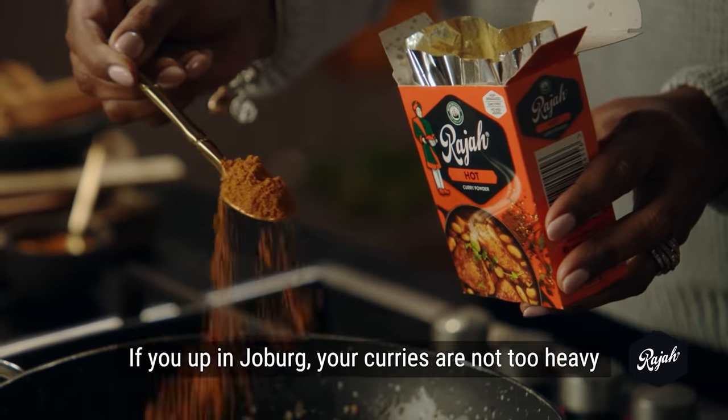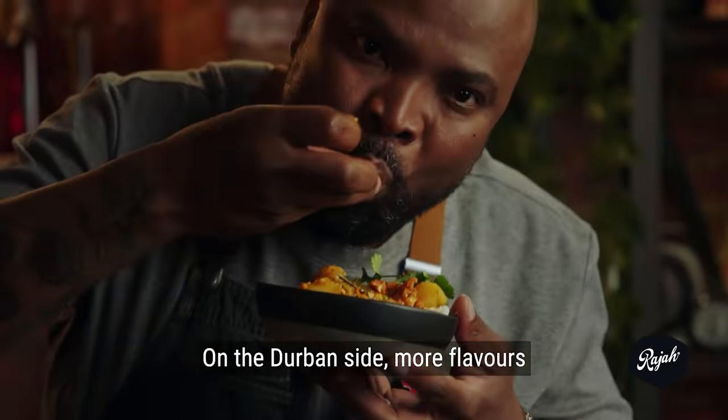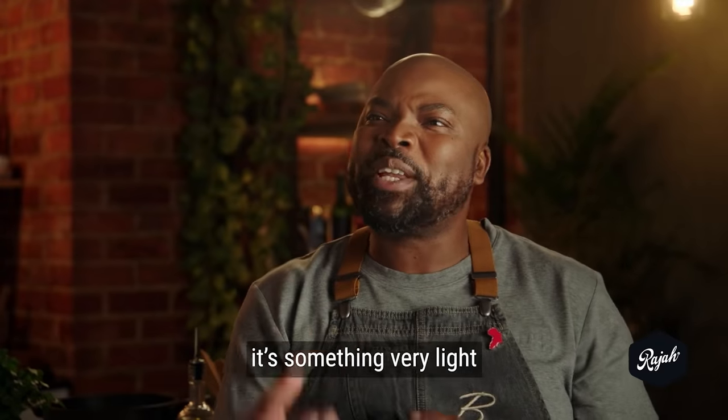If you're up in Joburg, your curries are not too heavy. On the Durban side, more flavours. And then when you're more along the Western Cape, it's something very light.